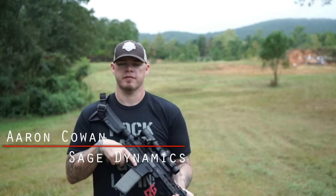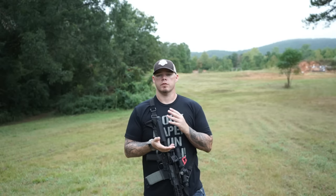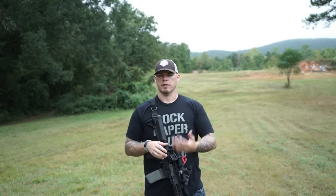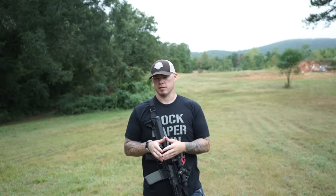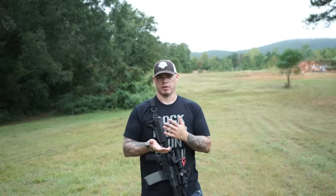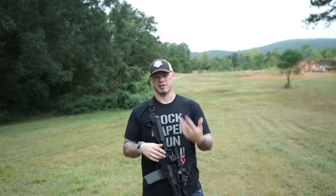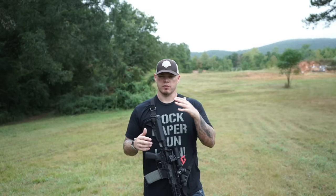Hey everybody, Aaron Cowan from Sage Dynamics. In this video, we're going to be talking about standing grips with the rifle. When it comes to grip on the rifle, we have a lot of options. Because there are so many options, I decided to break it up into different positions as far as shooting positions. Standing is where I'm going to start because that's most likely the default position you're going to use when it comes to the rifle platform.